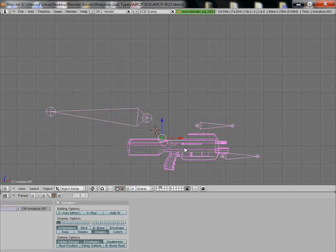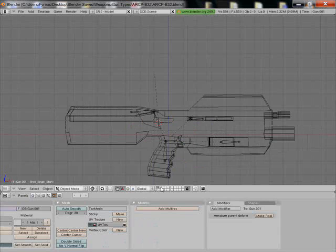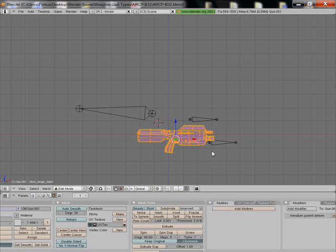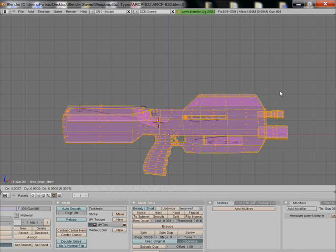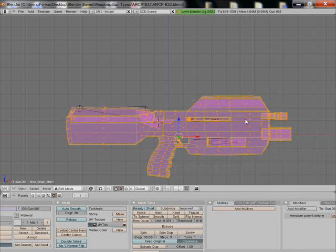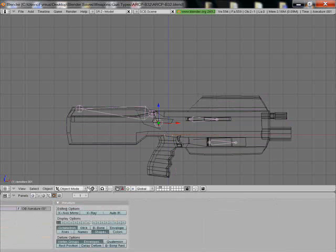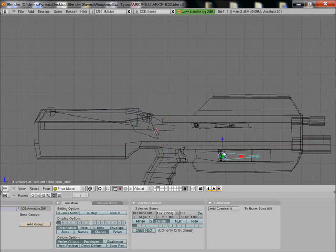Alright, here's the scale issue I talked about because we took this from a previous one that I already scaled up. So I'm going to hit Tab, jump into edit mode, scale it out and move it. That's good enough for me right now. Hit Tab, jumping out. I'm going to right-click the bones to select the bones and go into pose mode. From pose mode, I select the bone here — let's go with this one down here for the hatch.